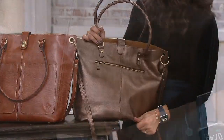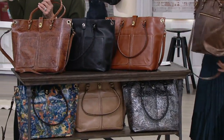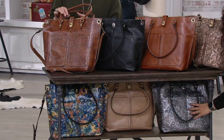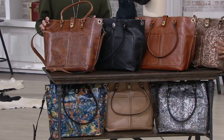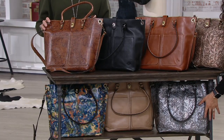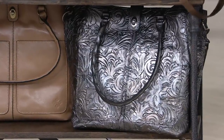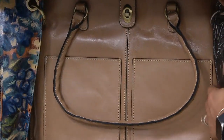And then we've got the pewter — I believe it's a pewter metallic, right down here. I'll pull this one out so we can get a good look at it. Isn't that gorgeous? Similar to the antique, but this one is just a little bit more of a gunmetal pewter. And then in the center is going to be that biscuit — such a pretty, pretty neutral.